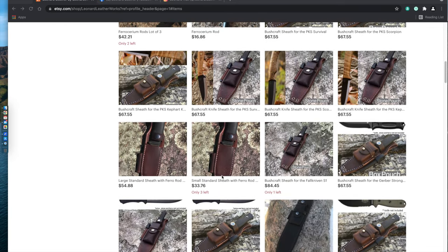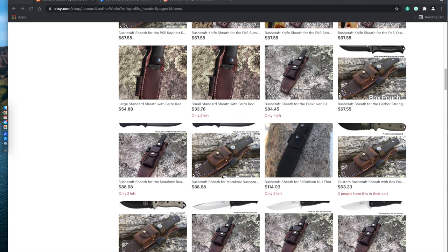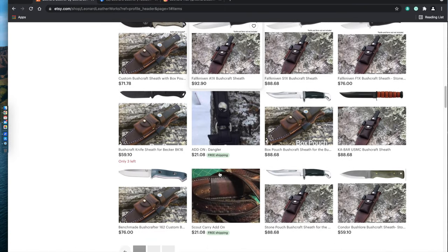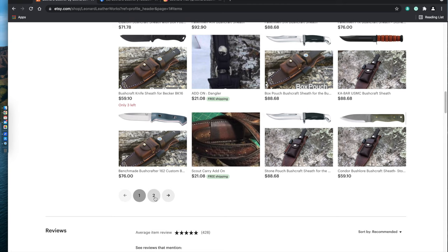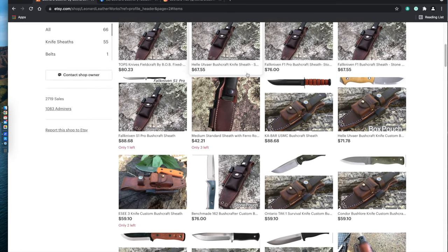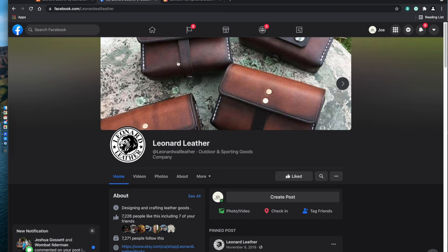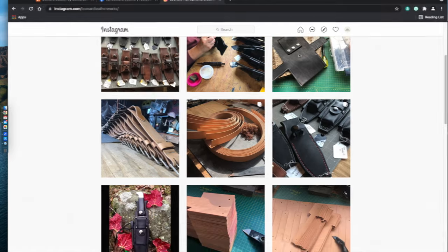I think they do a fantastic job and if you have a knife, any popular named brand, they should have a sheath covered for you, and if not they can custom tailor a sheath to your knife. They're also on Facebook as well as Instagram. All the social media platforms I'm showing you will be linked in the video description box below, and if you guys head down there and check that out, it'll shoot you over to Leonard Leatherworks so you can check out further what they have to offer.